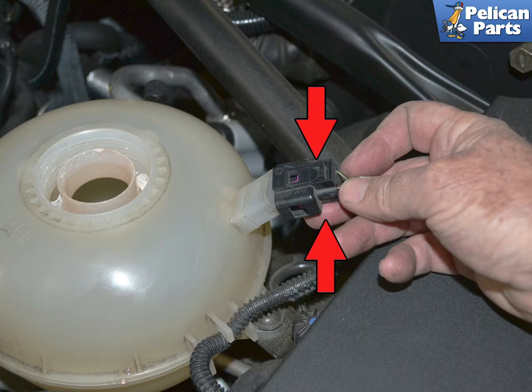Squeeze the two clips on the level sensor and pull it straight up and off the tank.